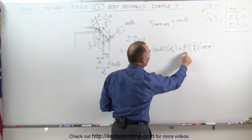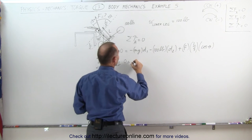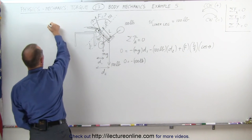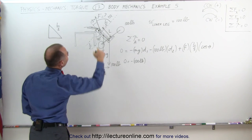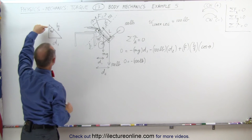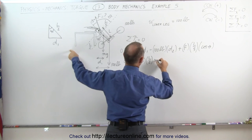Now we're solving for F, plugging in values for d1 and d2. Zero equals the weight of the lower leg — let's say mg equals 100 pounds — times distance d1. Distance d1 equals L over 2 times sine of 40 degrees, since L/2 is the hypotenuse and d1 is the side opposite the 40-degree angle.